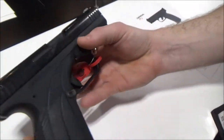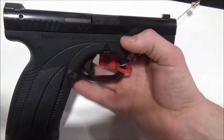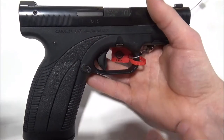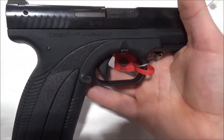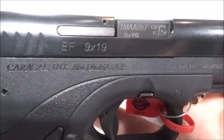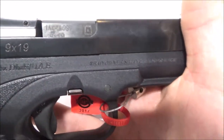You can see a lot of inspiration from the Glock design — that's because the designer was also working on the Steyr. This pistol was originally produced in the United Arab Emirates, but now they're producing them all in-house.